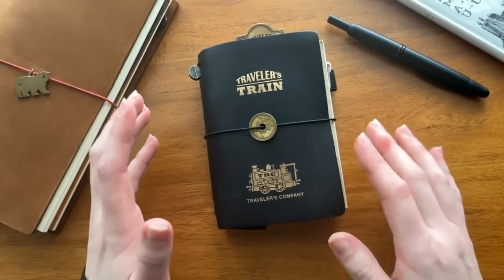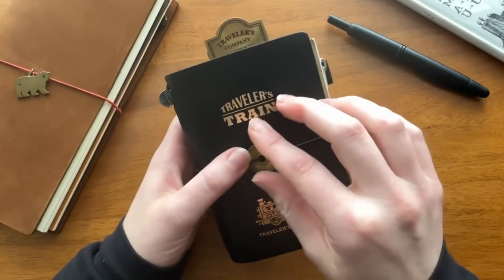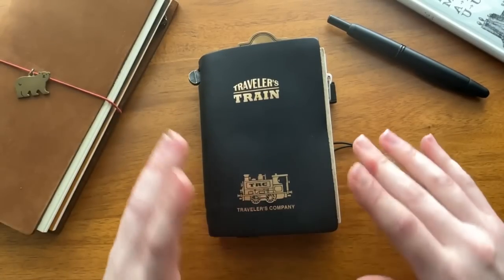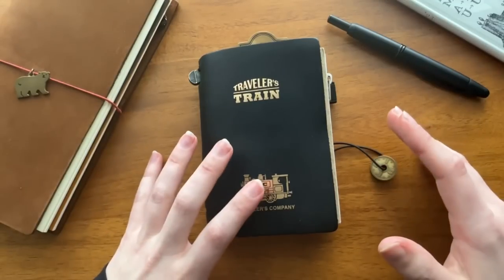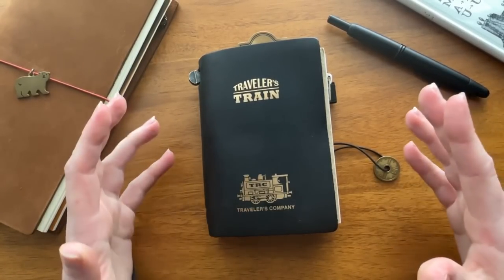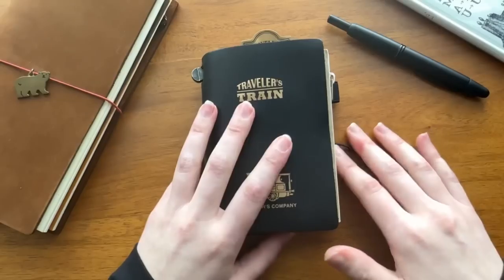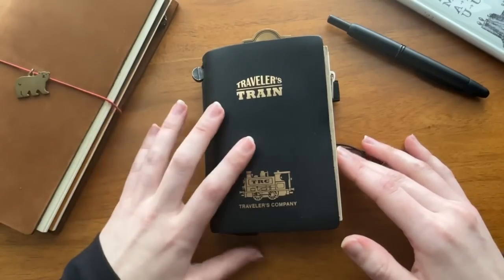I have been bullet journaling off and on since 2017 and it is by far my favorite form of planning, but with any planning system there's always something that doesn't quite work out for me. The one thing with bullet journaling that drove me a little bit crazy is that I would go through two to four notebooks in a calendar year. I got tired of guesstimating how long to set up habit trackers, how long a notebook would last me, and then resetting and migrating a lot of information. Using a traveler's notebook to bullet journal has been a really good answer to that particular issue for me.